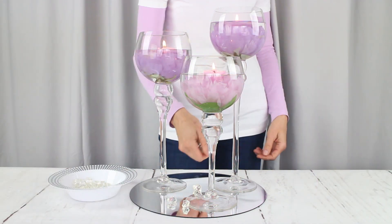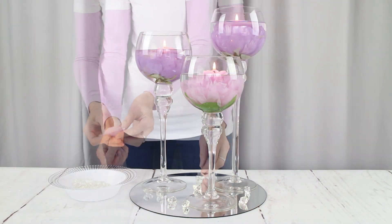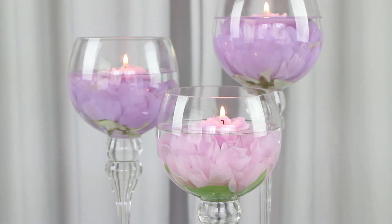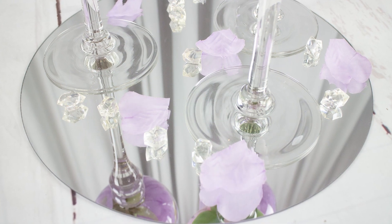For the finishing touch, we have our acrylic ice and a few petals, and that's it — we're done. We hope this video gave you an idea of how to make your very own centerpiece style three ways, so you can choose the one that best fits your event.